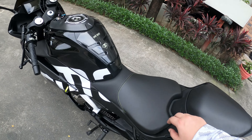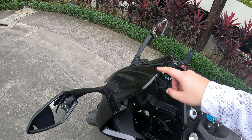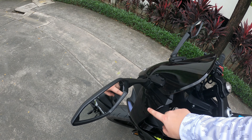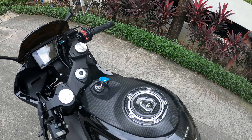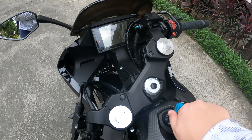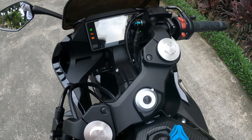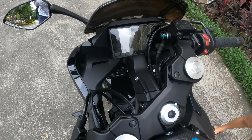Some changes have been made to this motorcycle, such as a tank pad and a vinyl wrap on the front screen — very simple and removable to restore to stock. An awesome feature of this motorcycle is the TFT dash, which is usually reserved for higher-end bikes. As you can see, it's a beautiful dash.